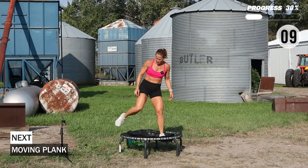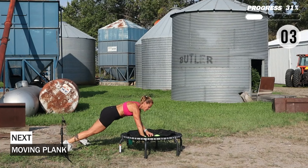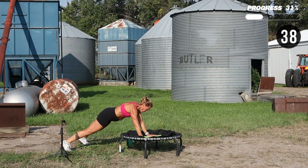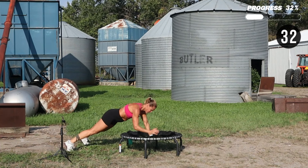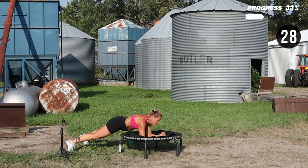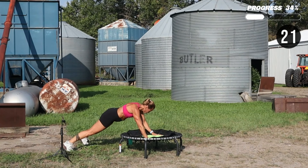Moving plank — coming onto the elbows and then onto the hands. I'll lead with the front arm for the first 20, and then I'll lead with the back arm. Switch.